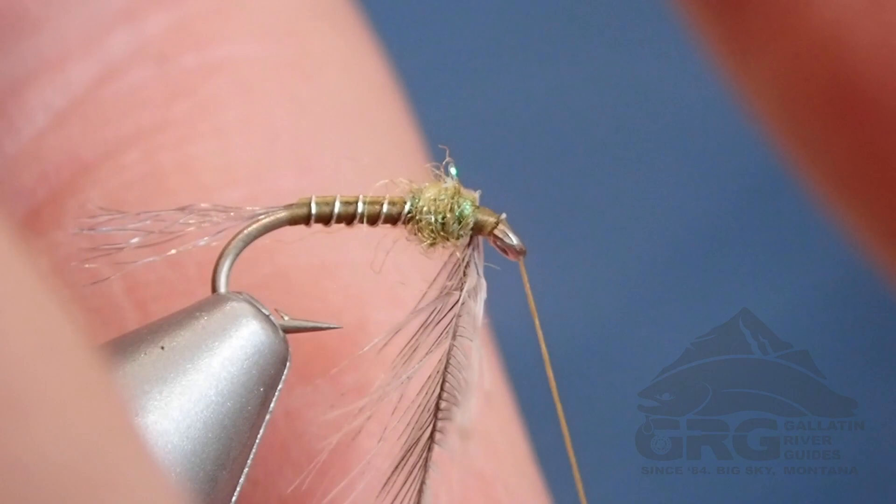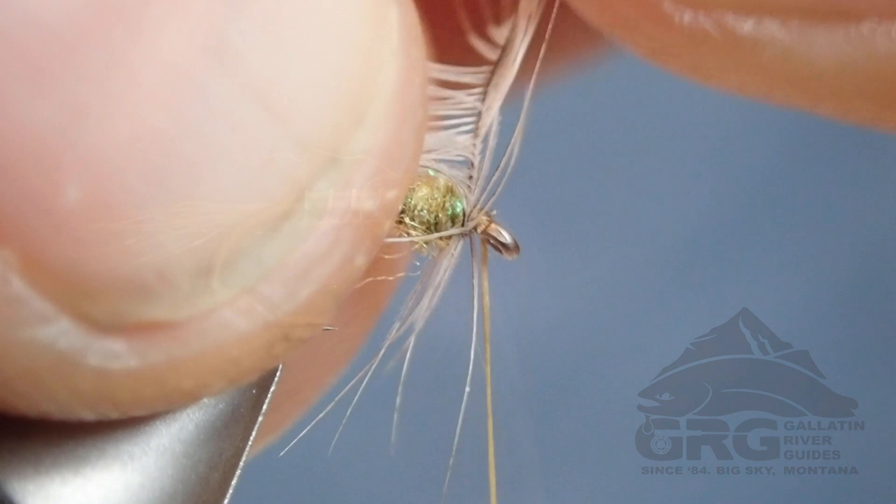And then just kind of folding back those fibers. This isn't my cleanest soft hackle job here, mostly because that camera is so close to my hands. I've got big hands if you've ever met me, and I'm a big guy, so this is a little bit awkward with the camera right in front of me.